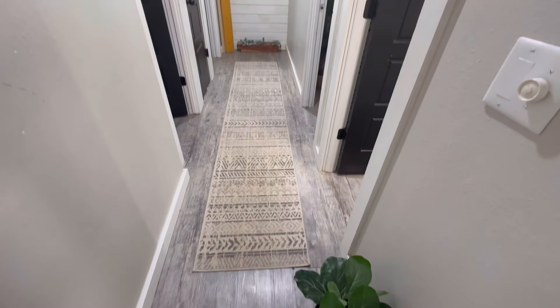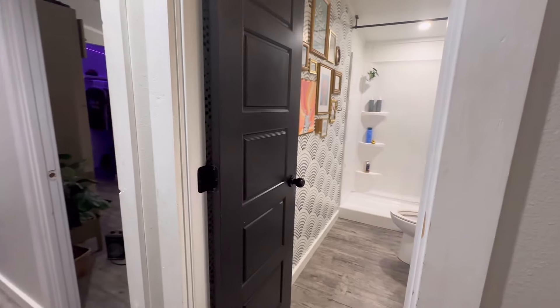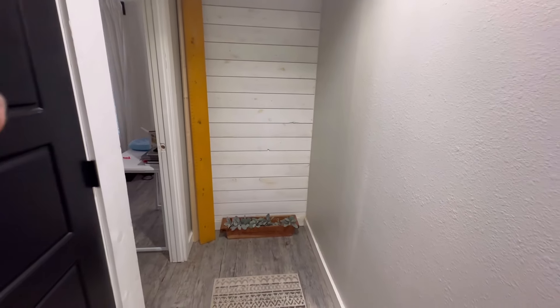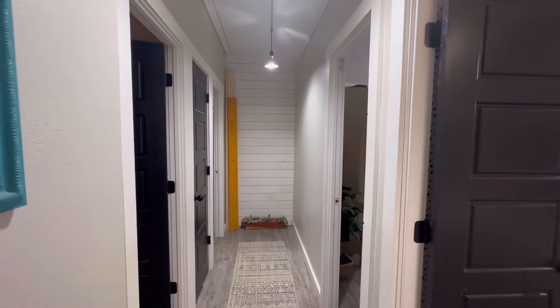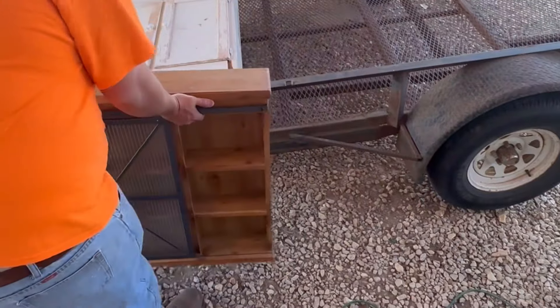I decided to take a handful of pieces to consign at a local store. We're really loving the function of this third bathroom — it's been amazing. The hallway is empty; we're planning on just doing something different here. There's going to be a hallway makeover coming soon, not anything too pricey, just changing up colors. We're moving furniture out that I'm interested in selling and consigning.